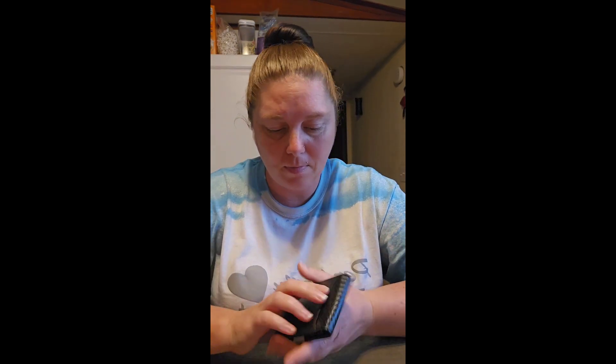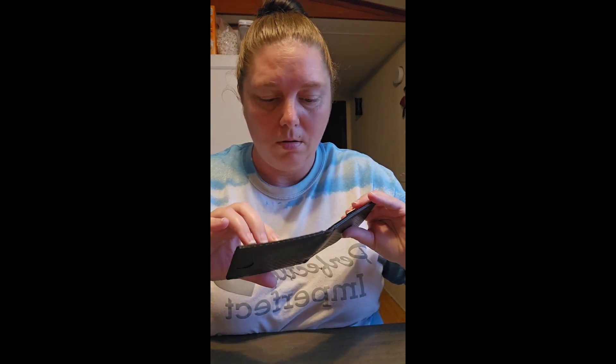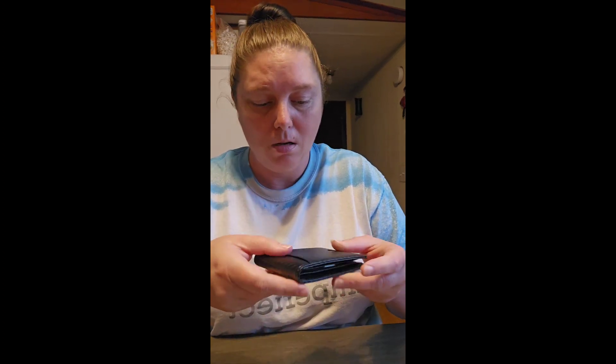But it has a pocket here — you put your ID here, card here, so it only holds basically three cards. Then you put stuff behind here, and it's also supposed to have RFID security in there so people can't steal your card numbers and stuff.